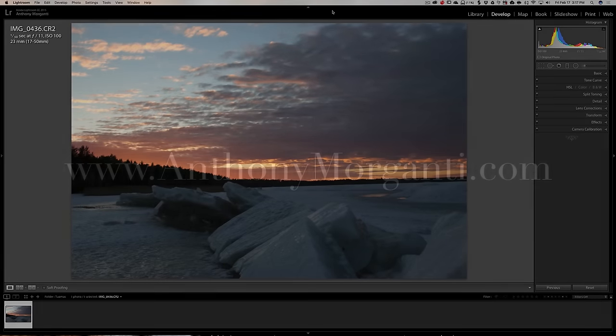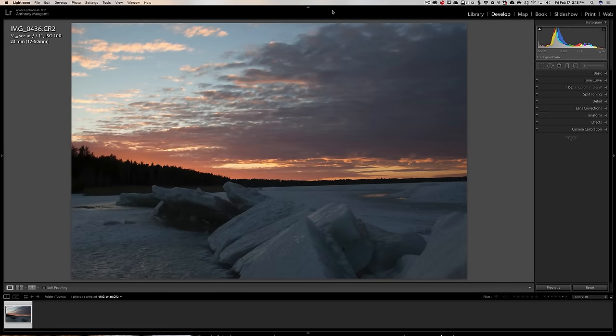Hey guys, this is Anthony Morganti from AnthonyMorganti.com. This is episode 11 of the video series where I critique and process your image. In this episode, we're taking a look at this image from Tuomas — I hope I pronounced your name correctly. Tuomas told me he's from Finland and he's just starting out in photography.